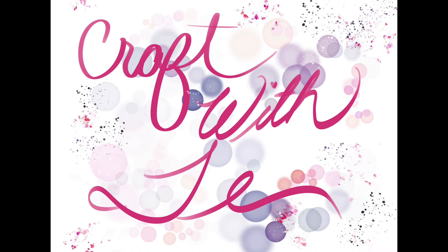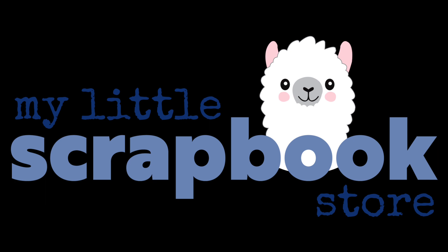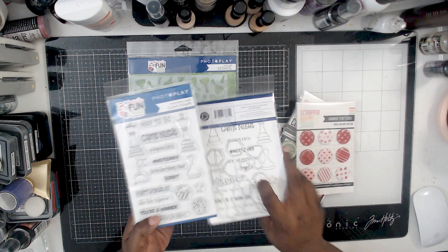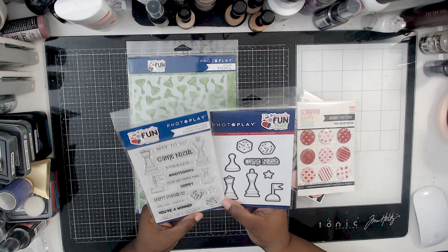Hey everybody! Thank you so much for joining me today. I just wanted to hop on and share with you a mini haul that I got from my little scrapbook store. I will try and make sure links to everything is down below. So if you're interested in anything that you see, I will put those links in. And if anything's on waitlist, you can add yourself to the waitlist and if she orders more in, she'll get it to you.